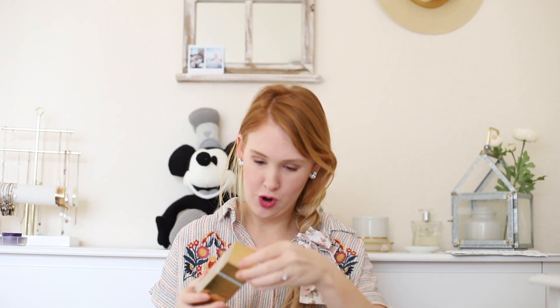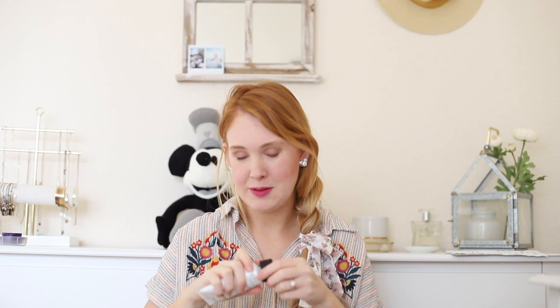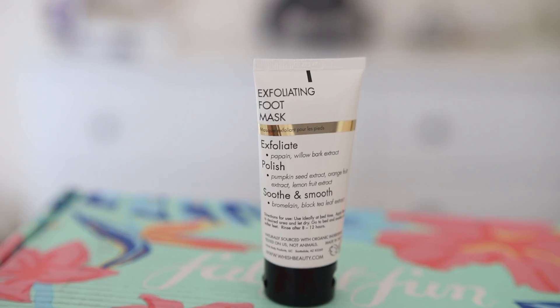This one is a mask as well — it is an exfoliating foot mask that is coconut. It says to exfoliate and polish. It smells like coconut, to be honest with you. I've never done a foot mask so I'm really intrigued and excited about what this product could do for my sandal feet — that's what I call it, just because I wear flip-flops basically 300 days a year except for the random cold days, which never happen.